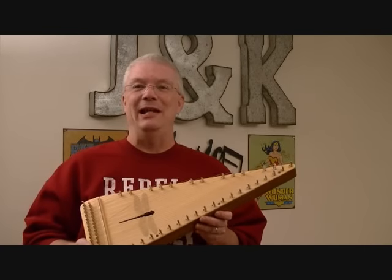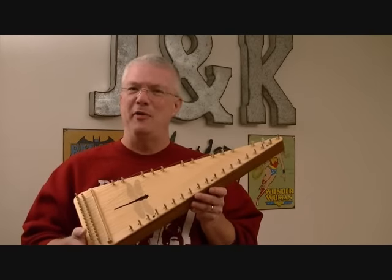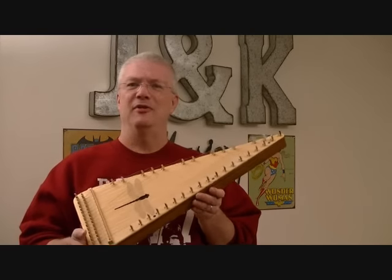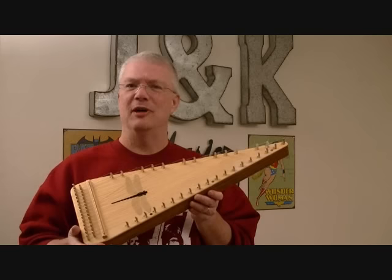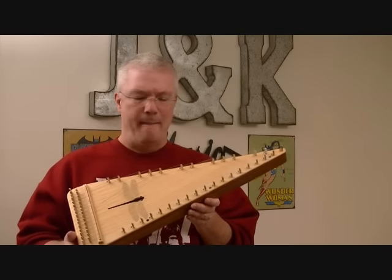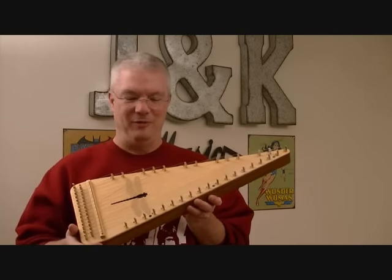Hello, my name is John Keene and today I'm holding a baritone bowed psaltery. For those of you that don't know what a bowed psaltery is, you bow it much like you would bow a violin, but it's laid out way different than what a violin would be.